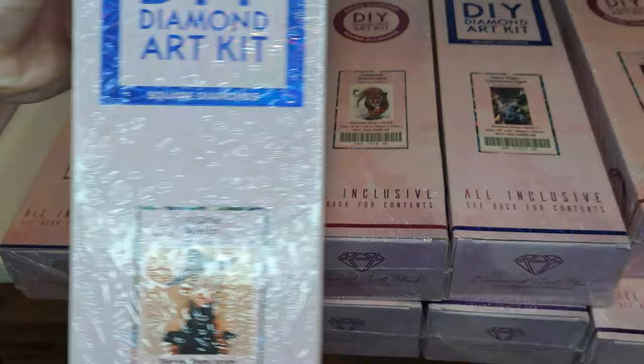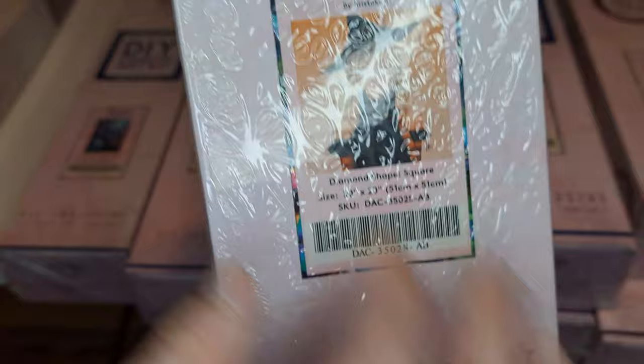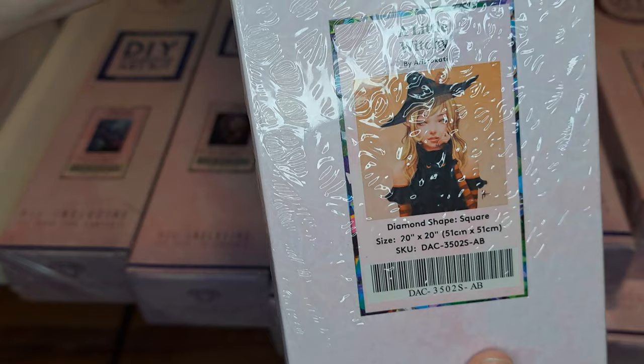And then this is the other one. This is the square diamond one and it says 'A Little Witchy.' It's so cute — it's this little girl and she's a witch. That's what that looks like.